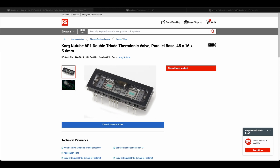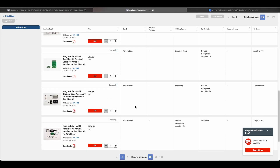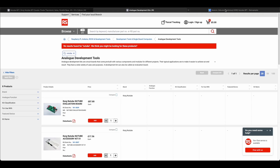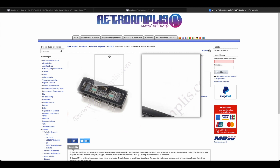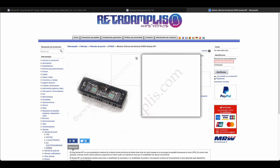Unfortunately, this is now discontinued from RS, even though they make lots of kits and stuff to do with the Newtube, but none of these come with the Newtube. If you're in Europe, the closest place I can find is Retro Amplis in Spain, where you can order single ones.